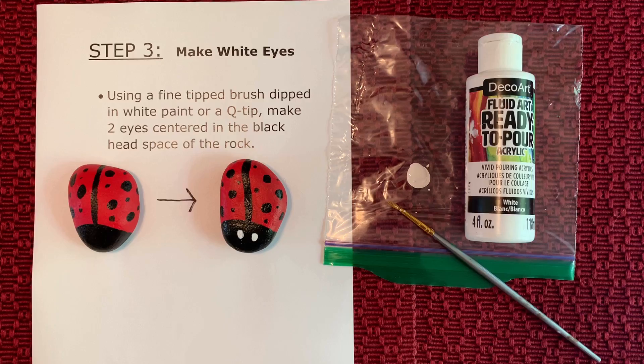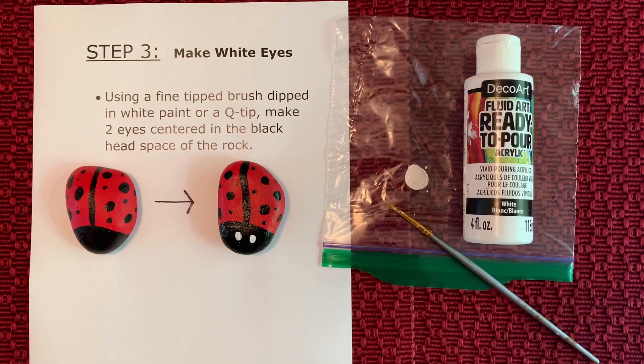What a beautiful job you did. It's now time to clean up all your supplies and enjoy your rock. Please check back for more videos of other painted rocks.